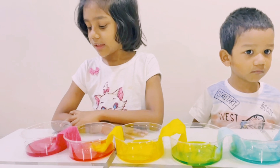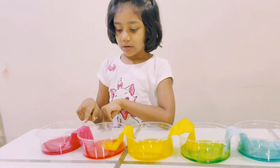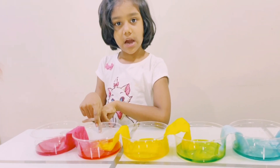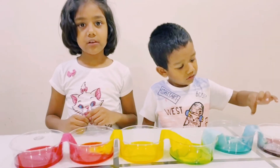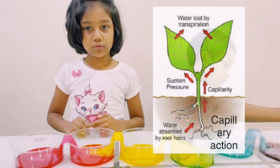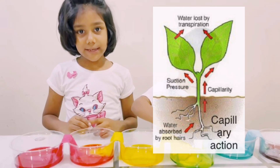The water has moved up the paper towel and it has come to the empty cup and it has become orange. It is called capillary action — how does water move from a plant's root throughout the stem to the leaves?